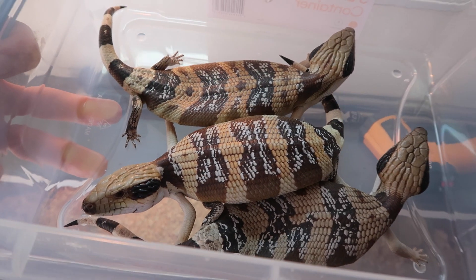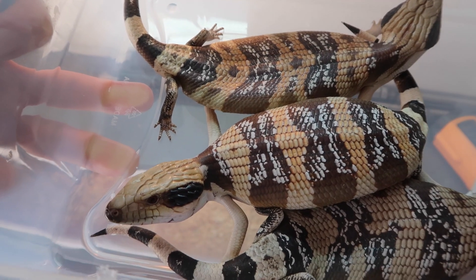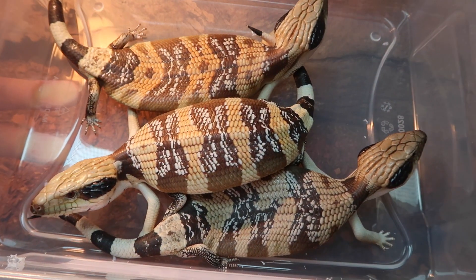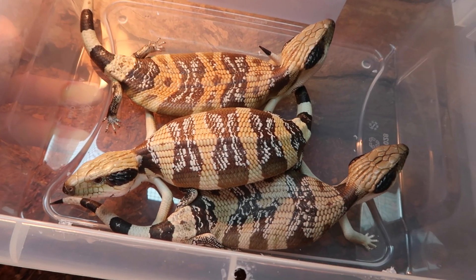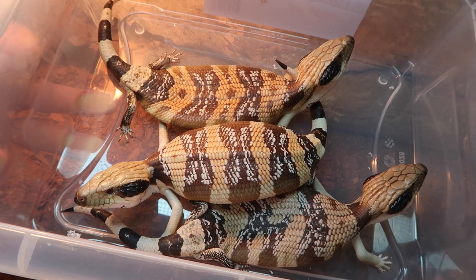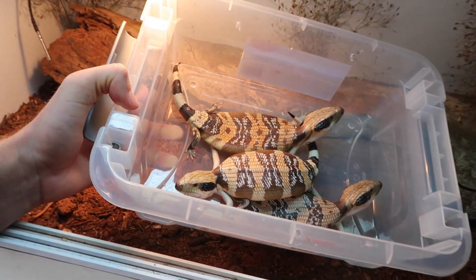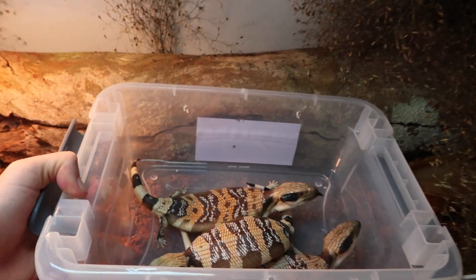Here we have the little beauties — they're doing absolutely awesome. My favourite one is the one looking at the camera right now in the middle, he's so bright. They're such perfect bands, but they're all just incredible little animals. Westerns are some of the best blueys around, that's for sure. I'm still so absolutely stoked that I bred these guys this year — I was not expecting it at all. This is why it's so worth it to make a good setup like this for them, because these animals really deserve it. Let's pop them in and see how they like exploring around.